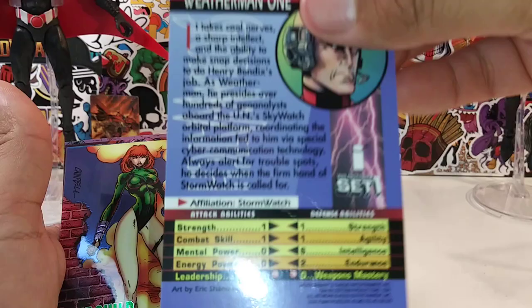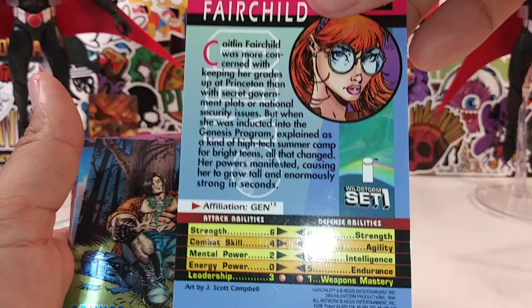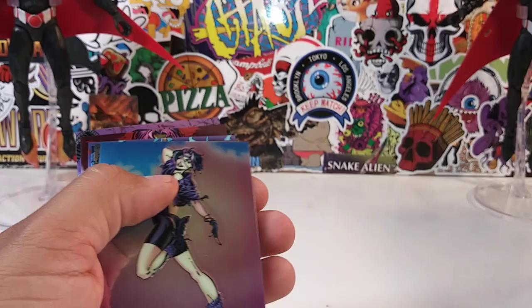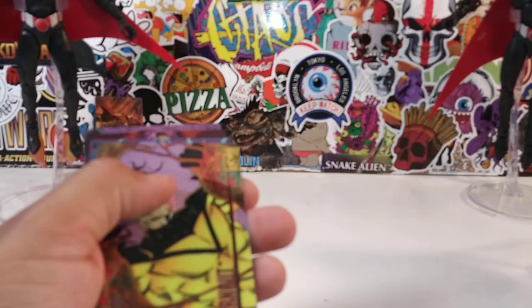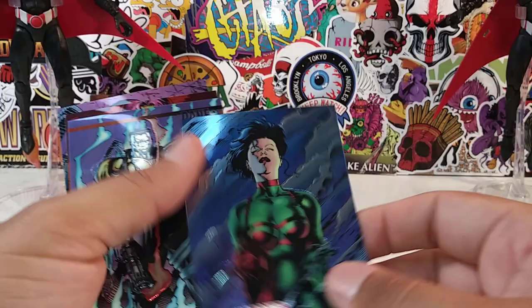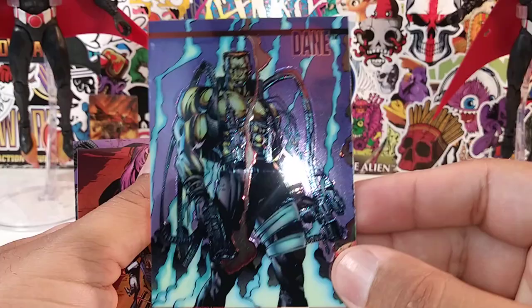Weatherman 1 — what's his superpower, to accurately predict the weather? Fairchild. Grunge. Freefall. And I'm just gonna keep it going — Burnout. Rainmaker — I'm guessing she's a Storm wannabe.